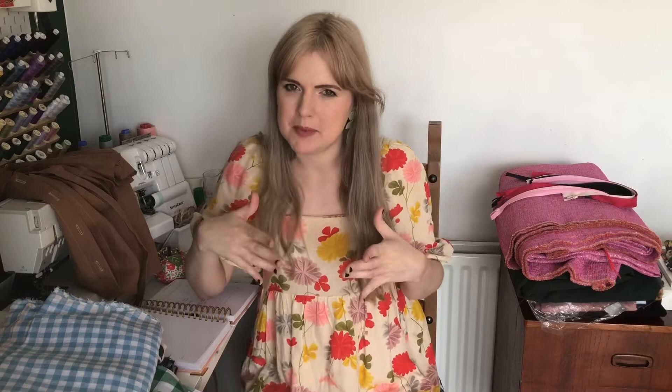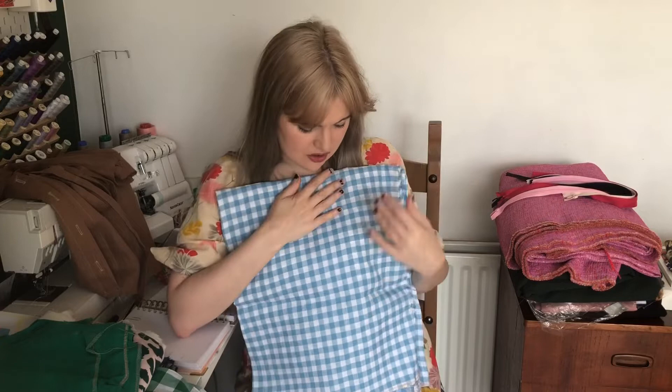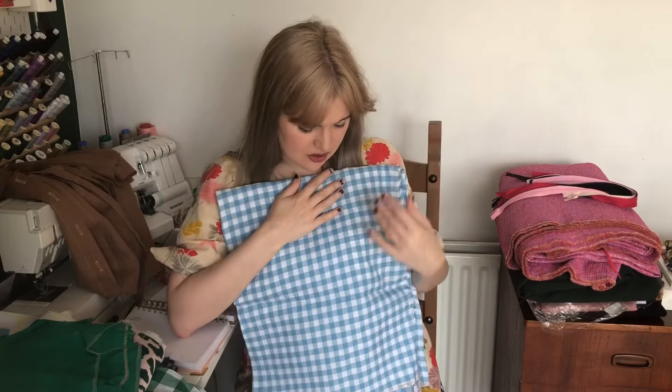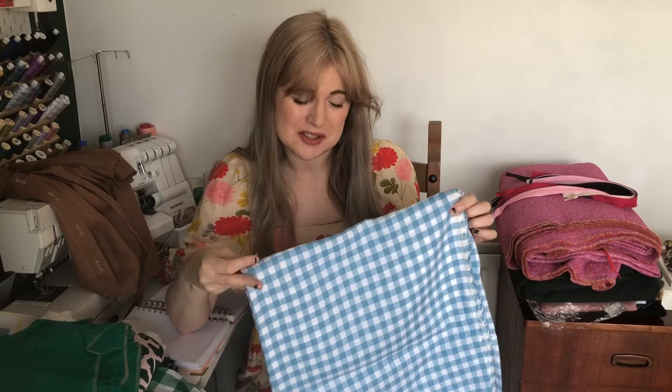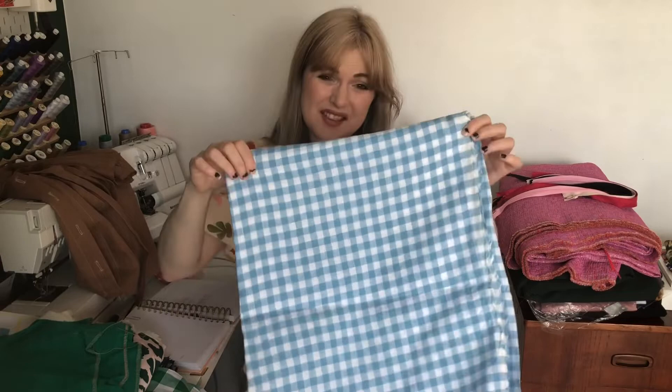The last really summery piece I want to get working on is this checked blue gingham deadstock linen which I got from Susie at Threadquarters. She had put this up for sale maybe about two months ago now. This is probably going to be a shirt — I just need to decide which pattern I'm going to use and get started on it. It's definitely going to be on my list over the next few weeks because it is definitely a summery fabric.